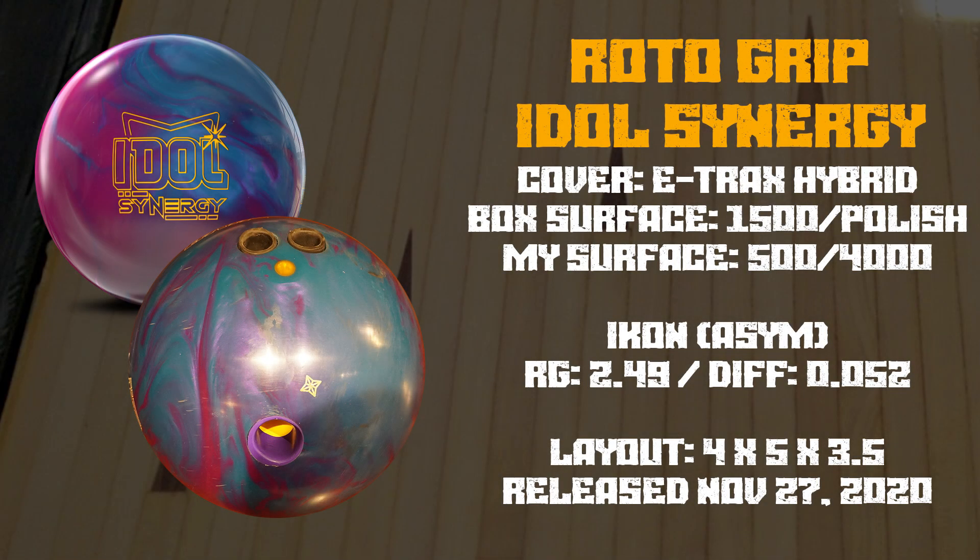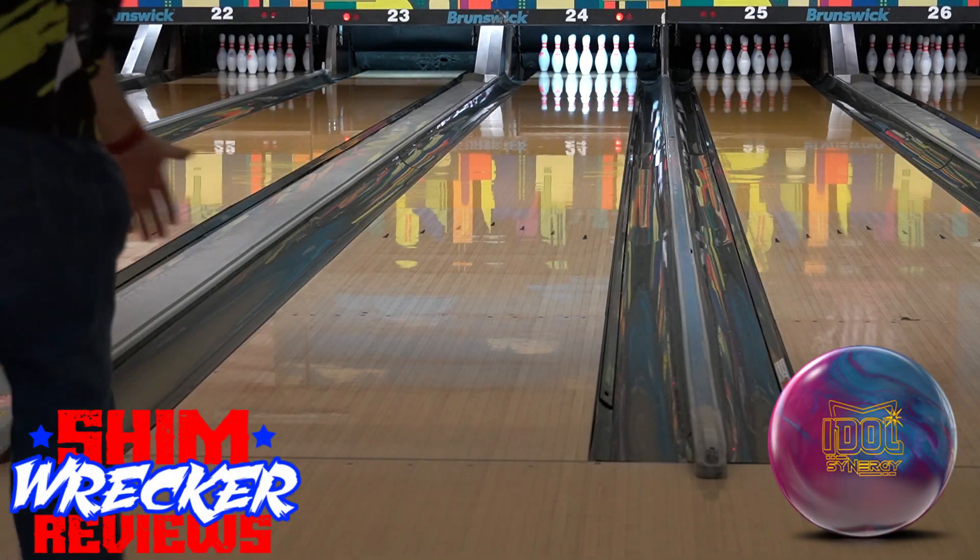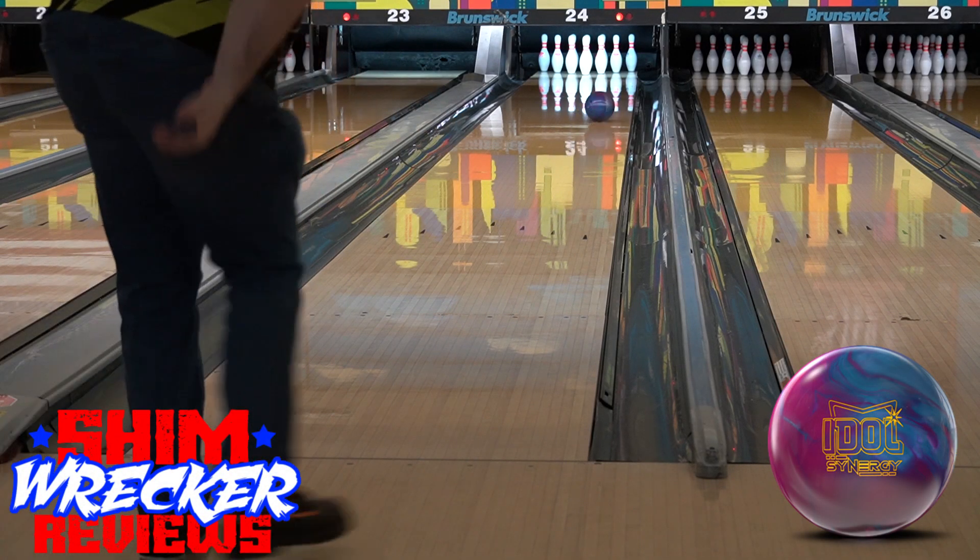Hey everyone, this is James and welcome back to another Shimwrecker review. Today we're going to be talking about Gritter Grip's Idol Synergy. This released on Black Friday 2020 and joins the other idols in the HP3 line.